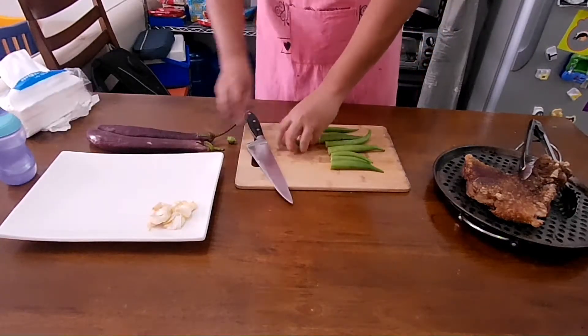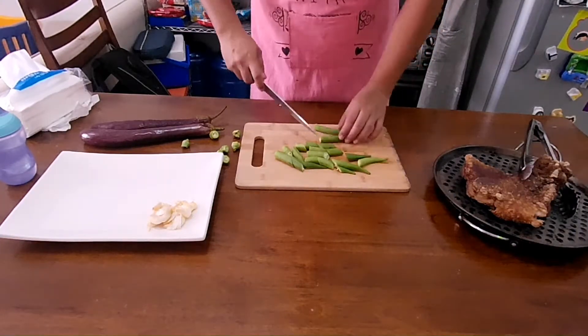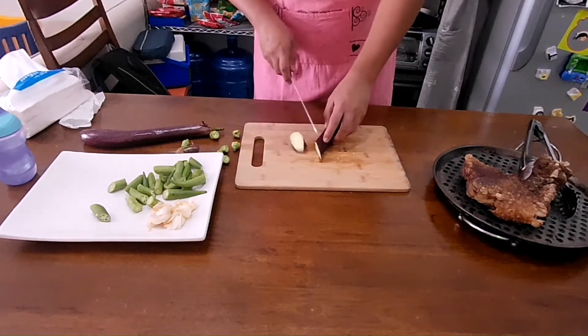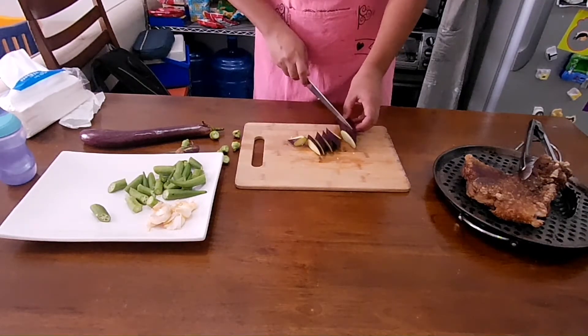Prepare 5 cloves of crushed garlic, 7 pieces of okra with the tops cut off and sliced into an inch length, and 2 pieces of eggplants cut diagonally, skipping off any parts where we see infestation. This vegetable is hard to predict, so you might as well buy an extra piece just in case you get a bad one.